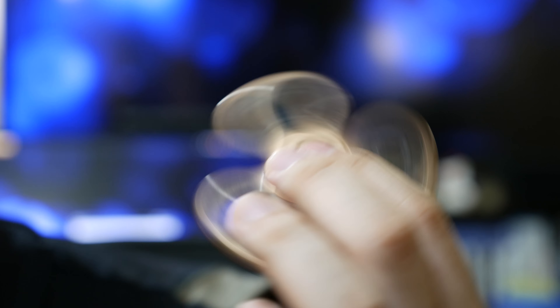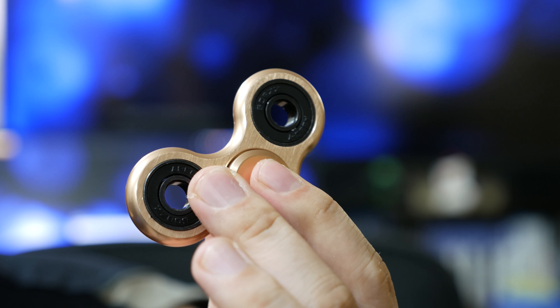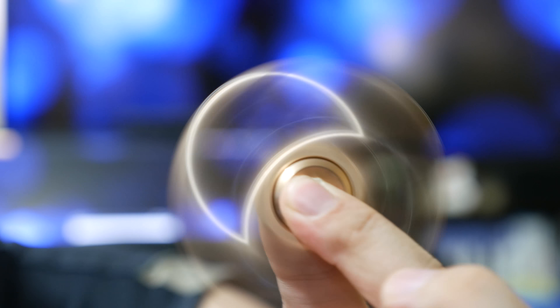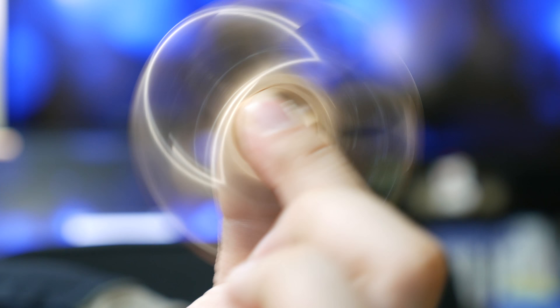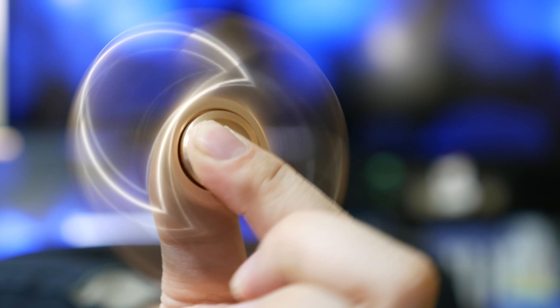This fidget spinner is a lot simpler in design and it's extremely lightweight, plus the bearing feels a lot smoother than the first one I showed, making it a lot easier to spin with one hand. But of course using your other hand to spin it will get you more velocity and longer spin times.